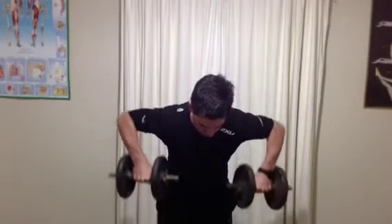The next exercise is some bent over rows. You've got one foot forward and one foot back, leaning your body over from the hips and then just bringing those weights up to shoulder height and back down.